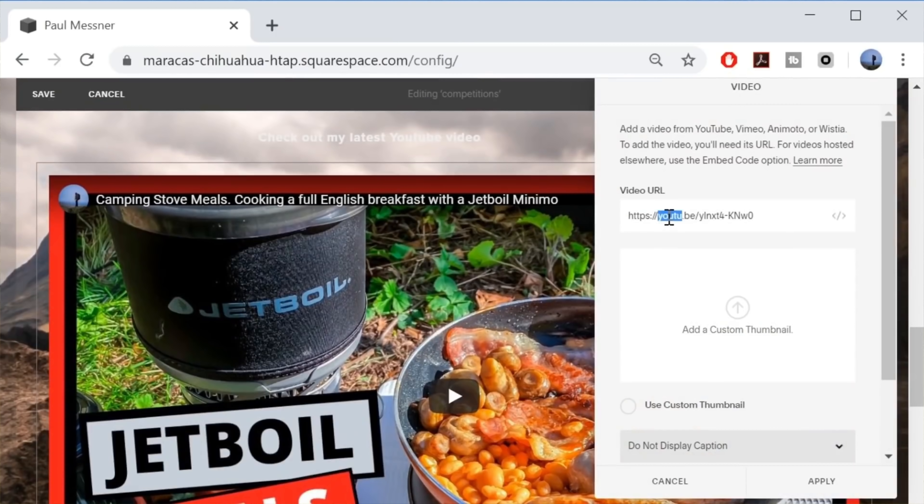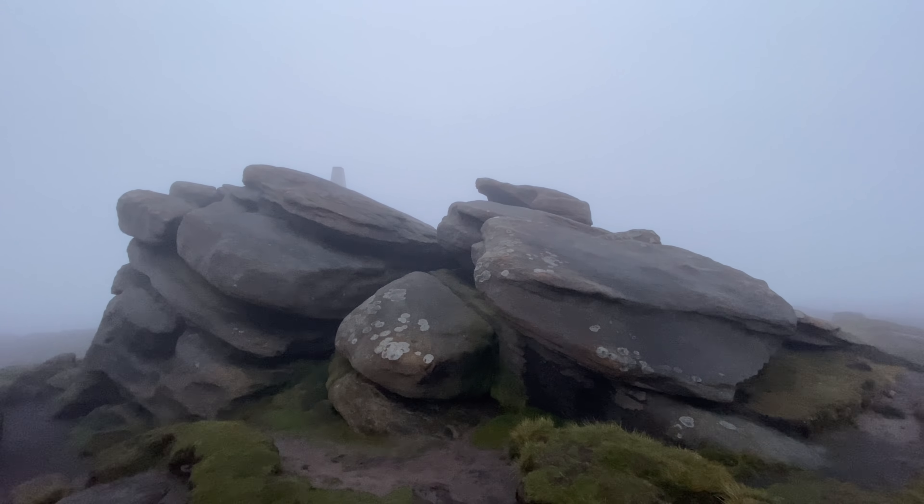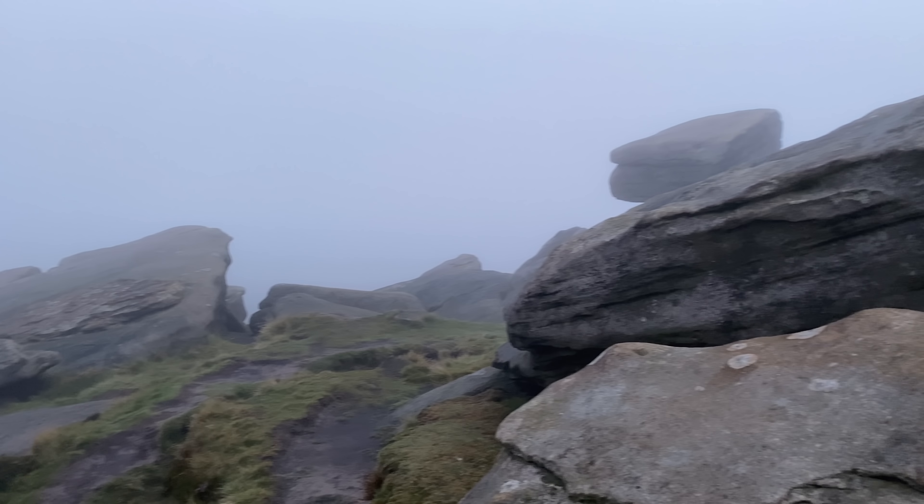Good morning. This is the beautiful sunrise I was telling you about - it's like pea soup. Virtually zero visibility. Just about make out the yellow tent anyway. The wind wasn't too bad last night, had a reasonable sleep. Pretty pointless setting the alarm though. But I'm up now, so we'll have a look around and then get the kettle on.